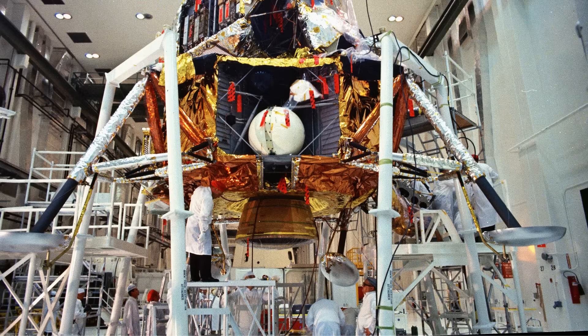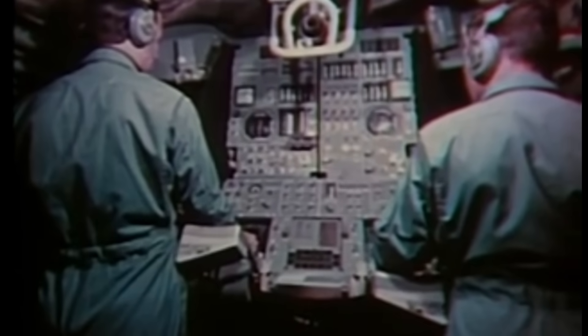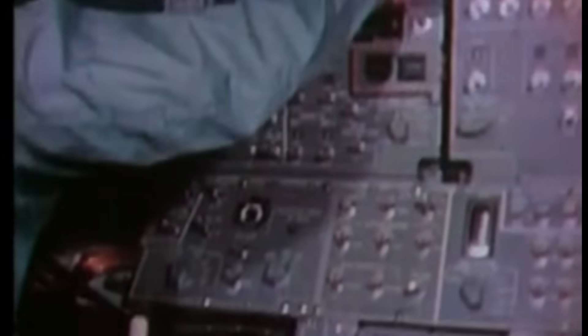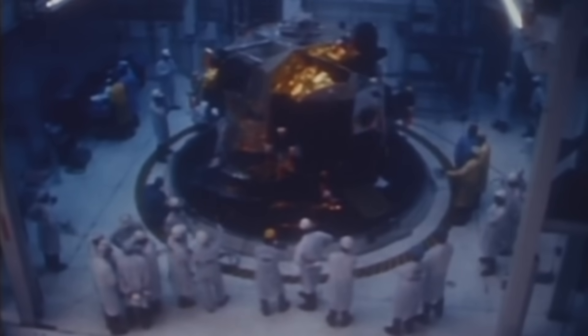It felt the world through sensors carrying millivolt-level signals. It thought through computers fed by clean, shielded pulses. And when the ascent engine ignited, its electrical lifelines snapped free, letting the upper spacecraft rise from the lower one like a butterfly breaking from its cocoon.